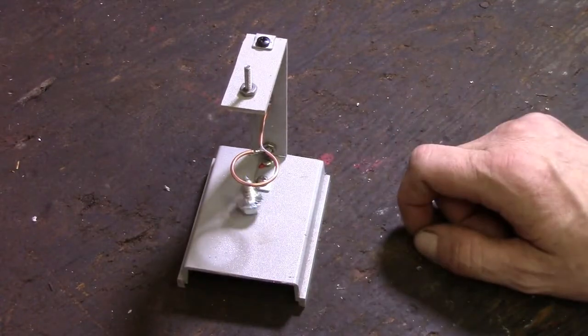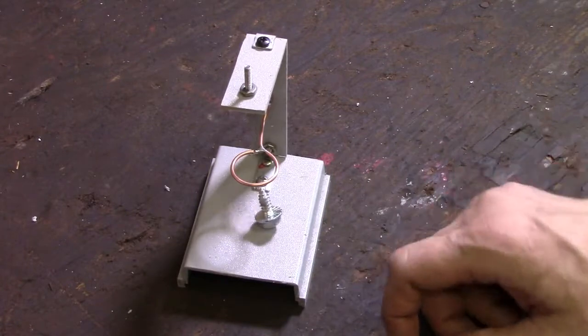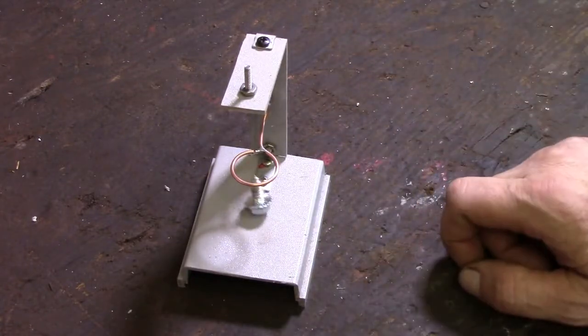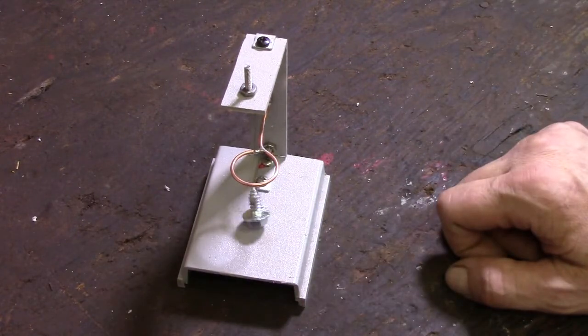It took me, like, a total of probably fifteen minutes, and half of that time was just scrounging and finding some plastic that I cut up, and then looking through my salvaged nuts and bolts. And then just a couple minutes to sand the wire and throw it together.